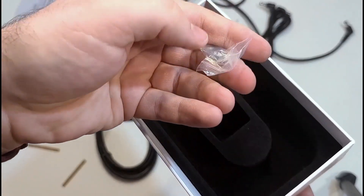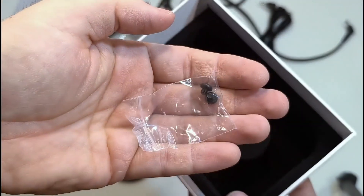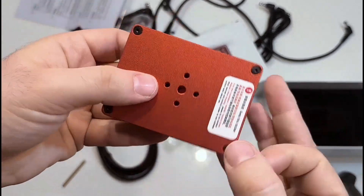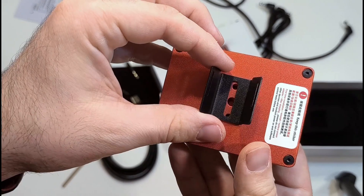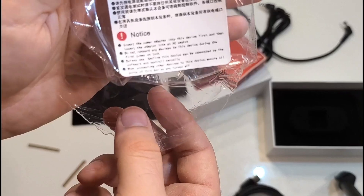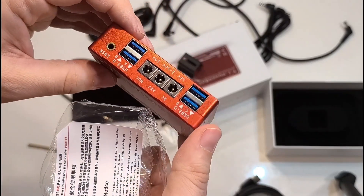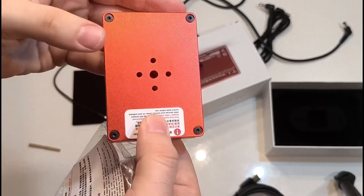You also have some screws, and that's everything in the package. You can see the device from all sides now. You can feel it is aluminum-made, and you can mount it in different orientations. The main cons I noticed are the lack of a power button and a clock button, and I think that is the most significant disadvantage.